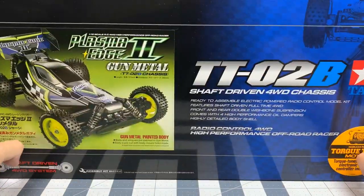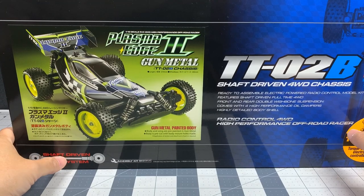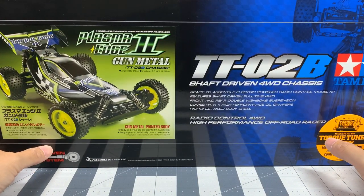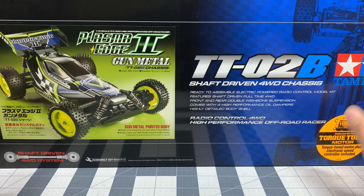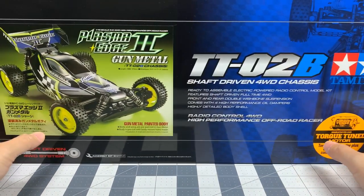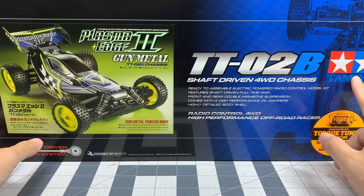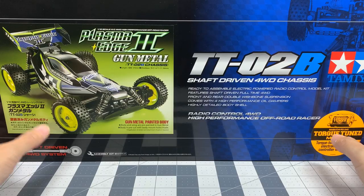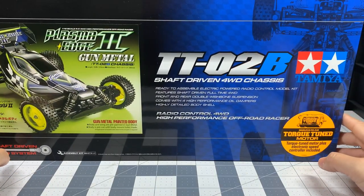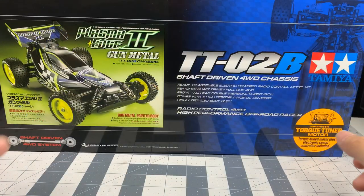Today we're going to unbox what I think is the coolest Tamiya TT02 variant — the TT02B for buggy — and the Plasma Edge 2 in gunmetal. This is a limited edition Plasma Edge 2; the body is pre-painted in a gunmetal color and so is the wing, so I don't have to do any painting. I bought this yesterday for $130 at a local hobby shop and it's still available on Tamiya USA for $180, so I rushed out and picked it up. If you like watching RC unboxings, hit that subscribe button below.